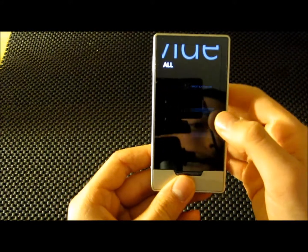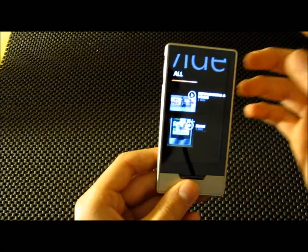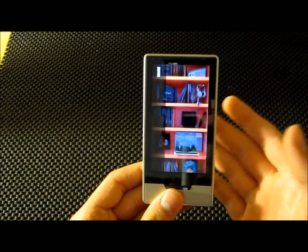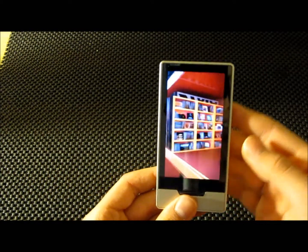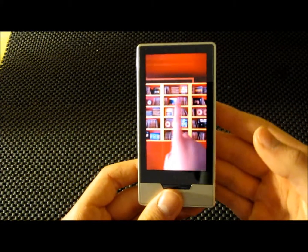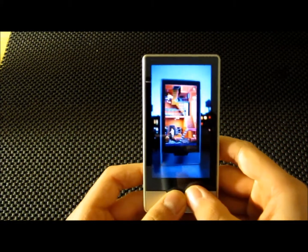Under videos, we have a video. The bad thing about the Zune is that it does not have a speaker on it, so you cannot watch without headphones — you have to have headphones.